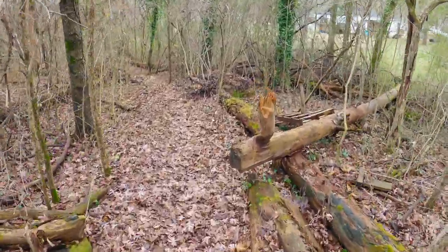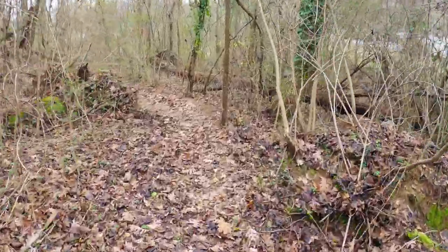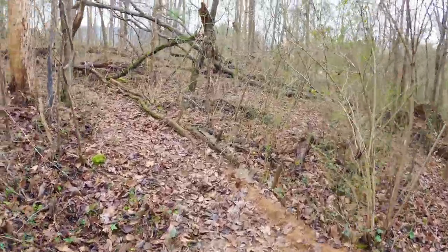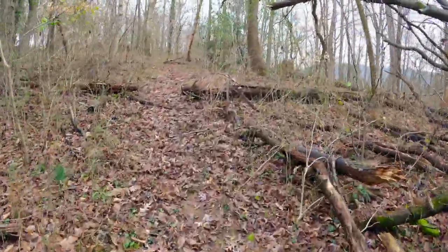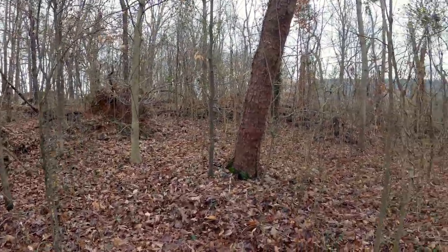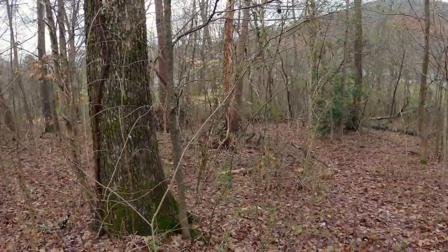We've actually been scoping out his backyard. He's got some trails that he had built back here years ago. You can kind of see some of these berms are kind of washed out, but there is some elevation change. We're walking our way up this hill, just scoping out what we have here. We're thinking about using this top peak as a start to some different areas.